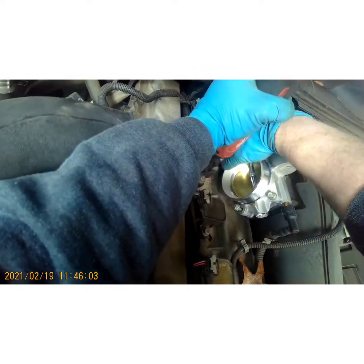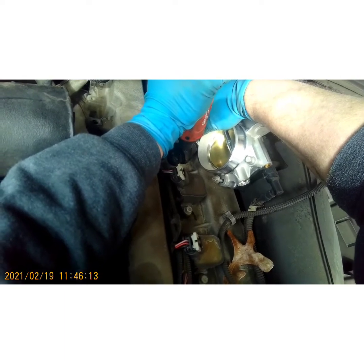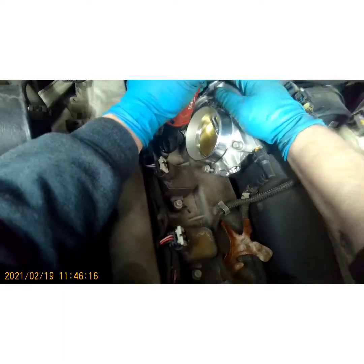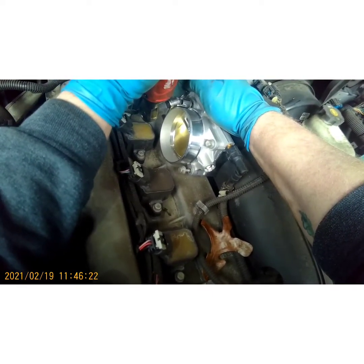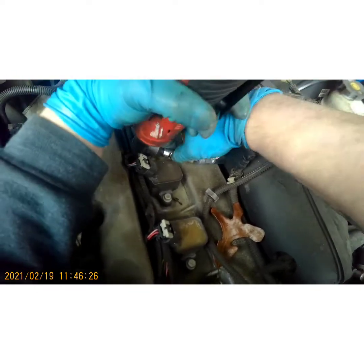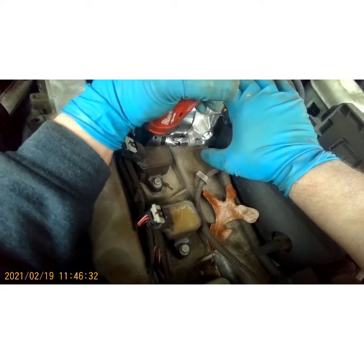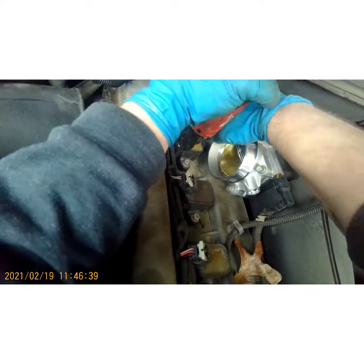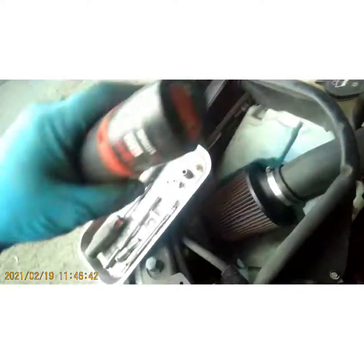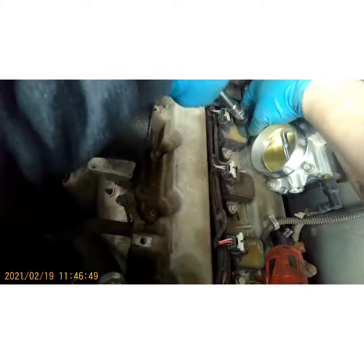We're just gonna kind of work the corners here so it bolts down nice and even — just a criss-cross pattern. That one's a little loose still. I should have just used a swivel socket on all of them.